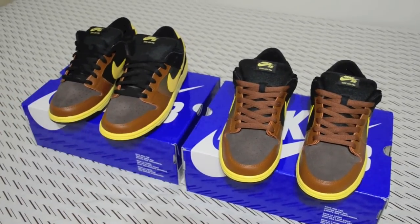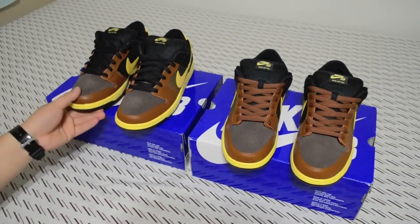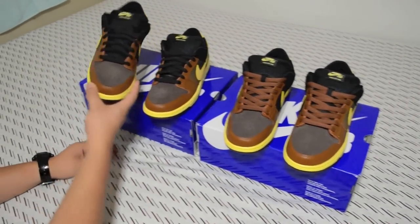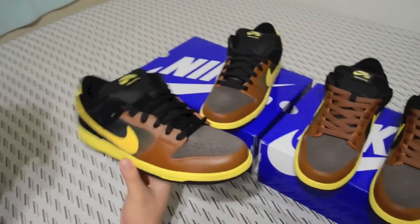I'm not sure which ones you guys think look better. Let's get into the shoe — let's go with the original shoelace that came with the shoes, which is the original brown shoelace.